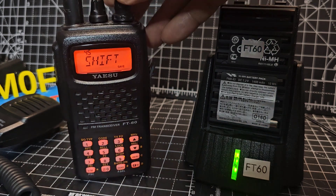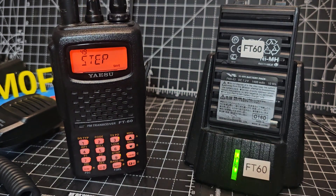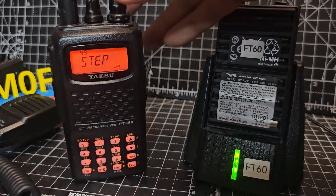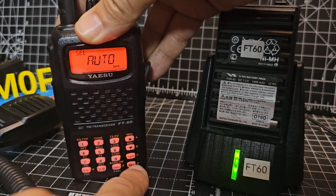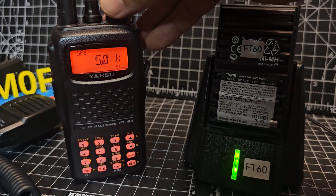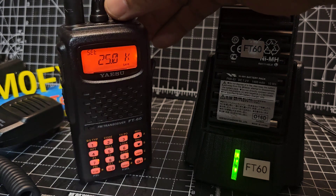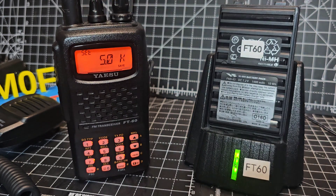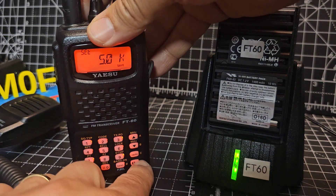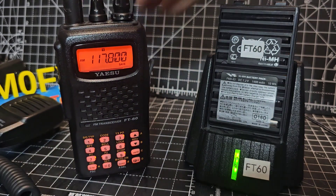It's nice and fast. You can change the step as well — go F, Set, step is on menu 49, then press F again. It's on Auto now but you can choose different steps. I actually like 6.25 kHz but I'll put it on 5 for now. Sometimes you have to change the step just so you can access the frequency you're trying to access.